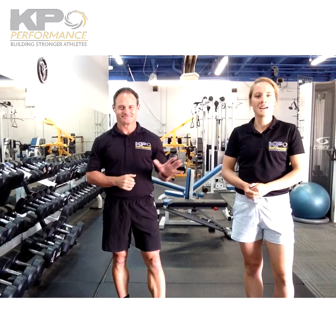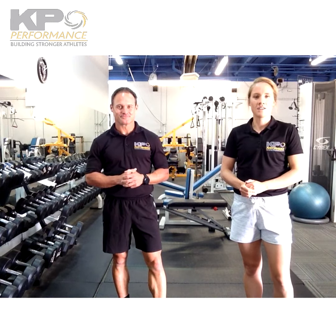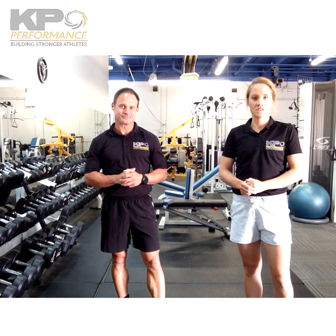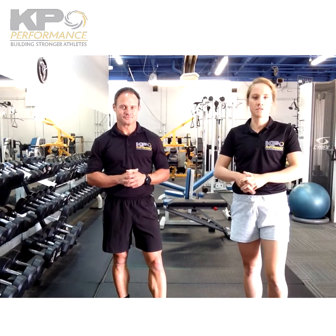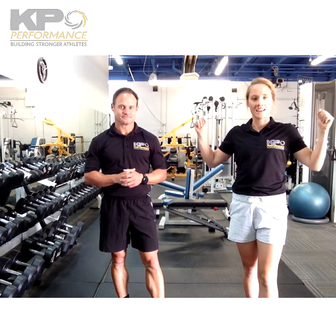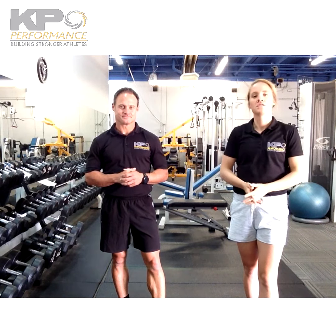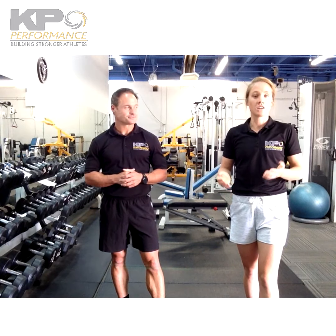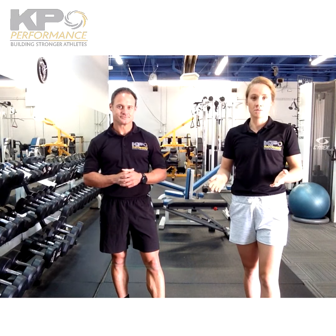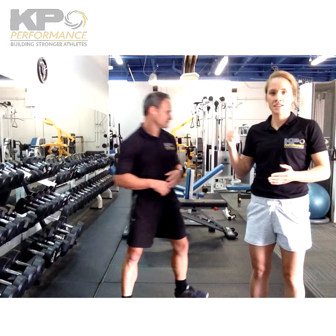Hey guys, welcome back — Brie and Kevin here. Right now we're going to demo another exercise you can do prior to a swim or for dry land training. This is going to focus on traction and external rotation. We're going to use some TRX bands — if you don't have TRX bands available, you can also use some tubing, and that works just as well.